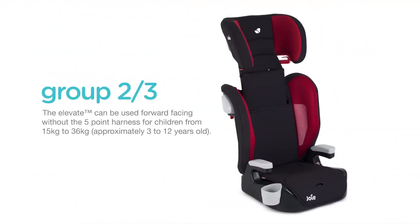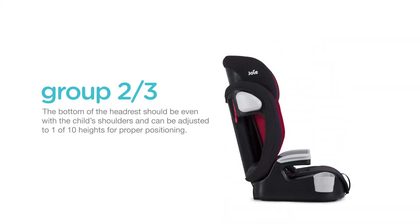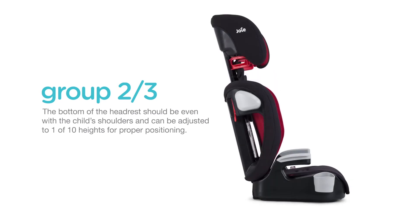The Elevate can be used forward-facing, without the five-point harness, for children from 15 to 36 kilograms, which is approximately 3 to 12 years old. The bottom of the headrest should be even with the child's shoulders and can be adjusted to one of ten heights for proper positioning.